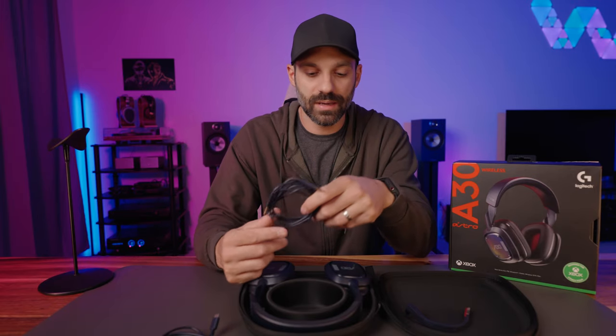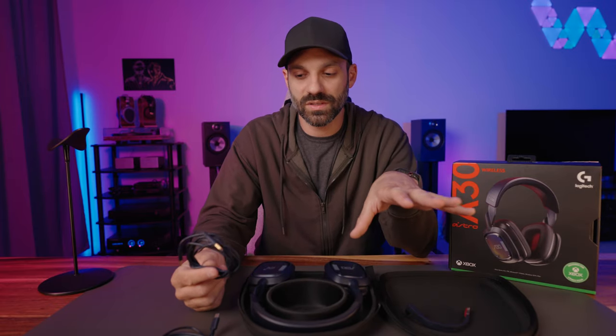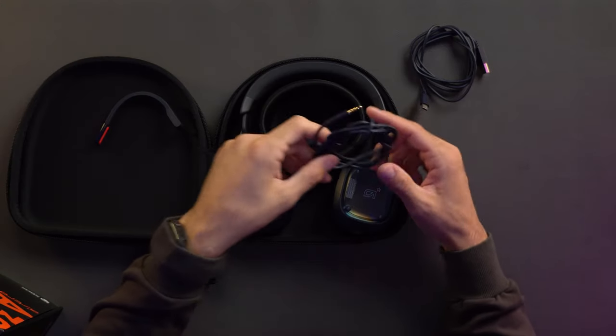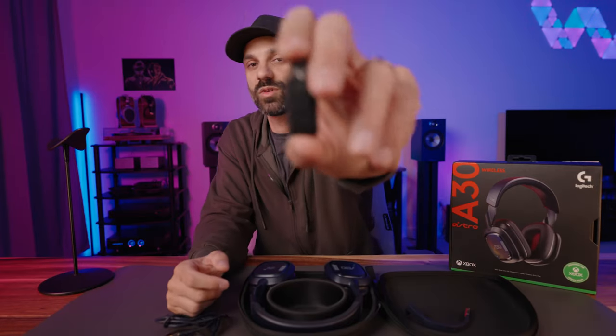With the TRRS cord, the headset does not need to be turned on to use this. It can be turned on and I'll explain the differences later, but this will work in passive mode as well. And then of course you get the new light speed transmitter.